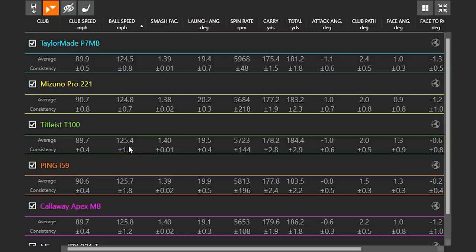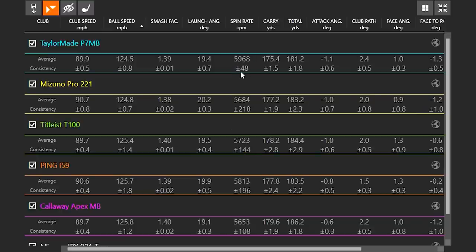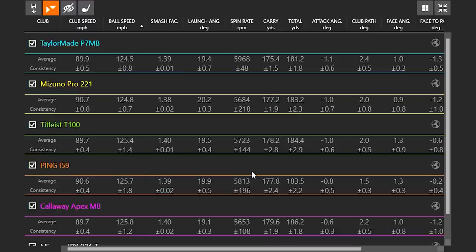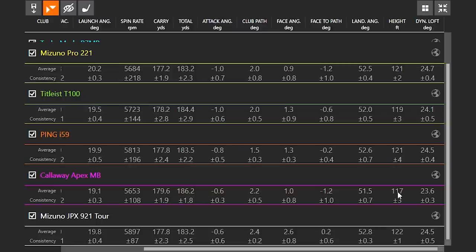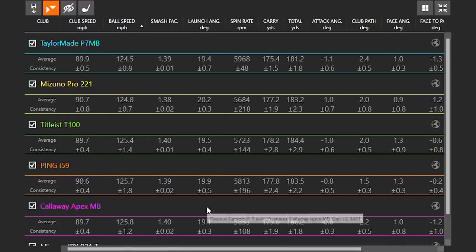Let's see how we did numbers-wise. Ball speed was pretty similar across the board. Launch angle was pretty similar to the P7MB. Spin was pretty darn consistent. But to wrap things up spin-wise, TaylorMade was still on top at 48 RPMs plus or minus — nothing came close. There was one other that was under: 87 with the 921 Tour. But that spin consistency with the TaylorMade — I don't think I'm ever going to hit five shots with less than 50 RPMs variation, that's unbelievable. The lowest apex height was 117 feet from Callaway Apex MB and Titleist T100. The Ping i59 flew just a little bit higher — it's got similar DNA to the i210 and usually flies a little higher overall, just in a smaller package.